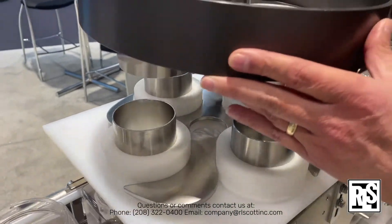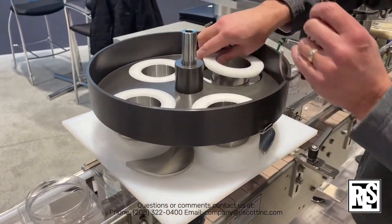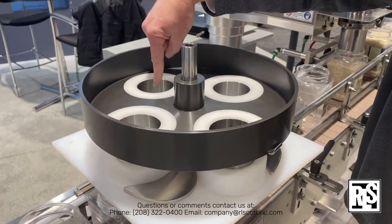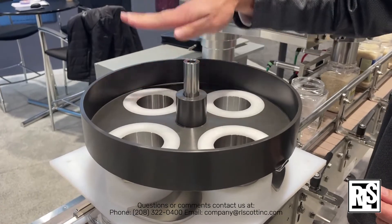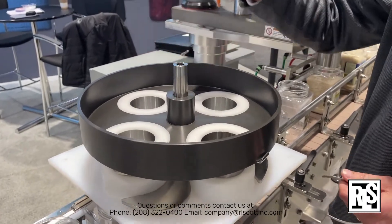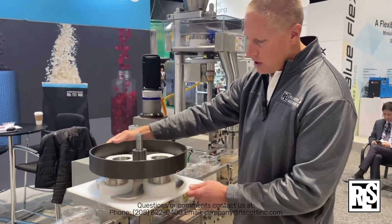The hopper feeds down into the cup, and the product fills into one of these cups by gravity. Depending on the level of the cup, that will determine the volume, and you can adjust the cup up and down for the volume. As it fills, it rotates.